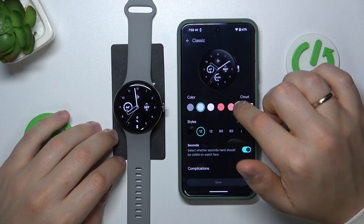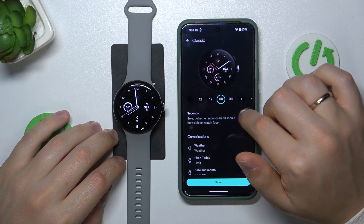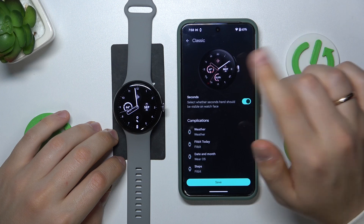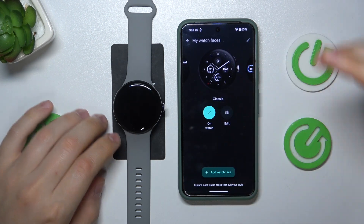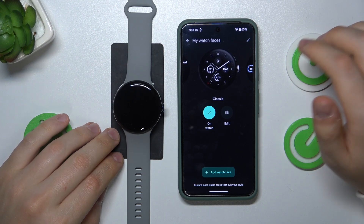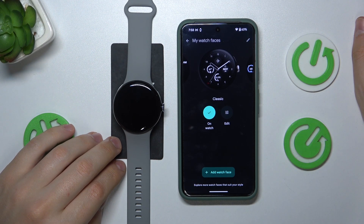For example, for this particular watch face I can change its color, the style, whether to display seconds, and so on. Each individual watch face has its own customizations and personalizations, so you can try multiple to pick whatever watch face fits you the best.